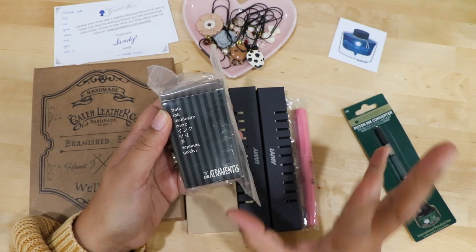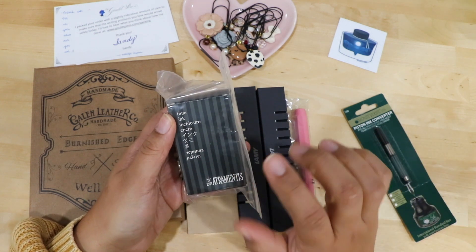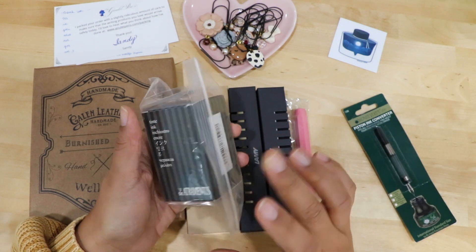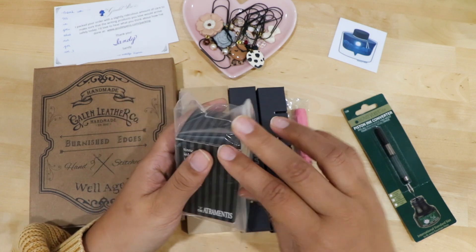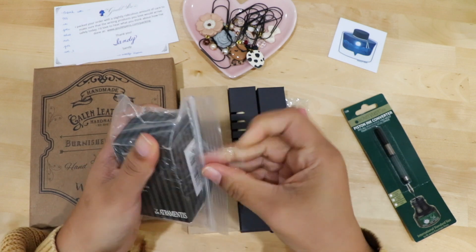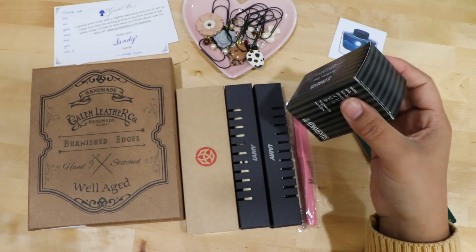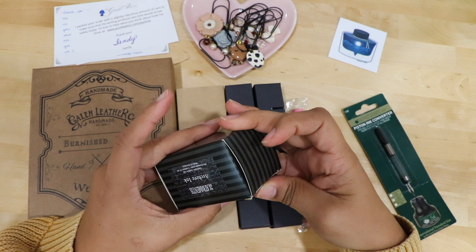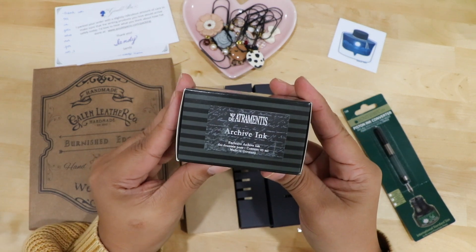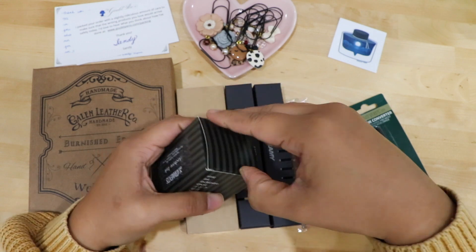I did want to mention that I watched Lindsay Scribbles talking about her fountain pen collection and inks — she is another channel I watched and I'll link her below. This is the ink she recommended: it's the De Atramentis ink. The reason being is because it is waterproof and fast-drying. I'm very afraid that if I use a fountain pen, I may smear it all over my journal. So I really love that it's waterproof and dries quickly.